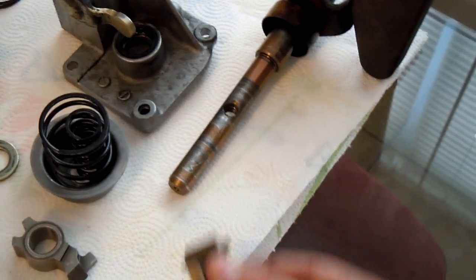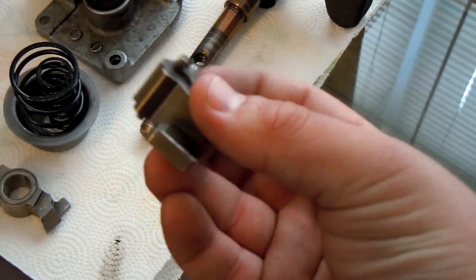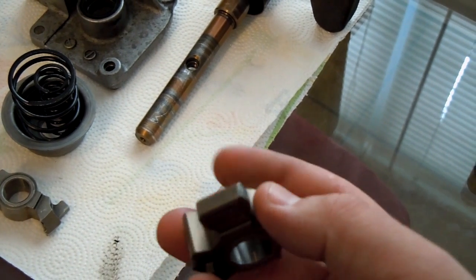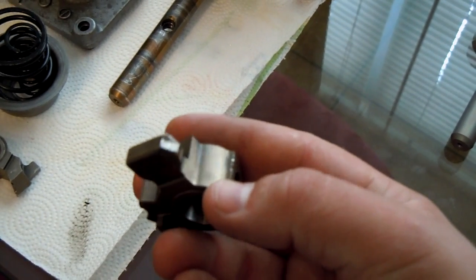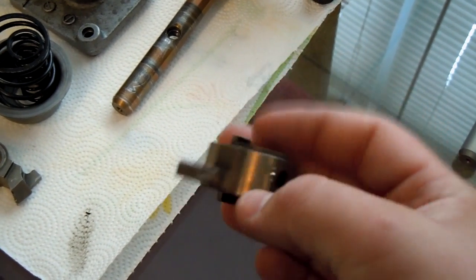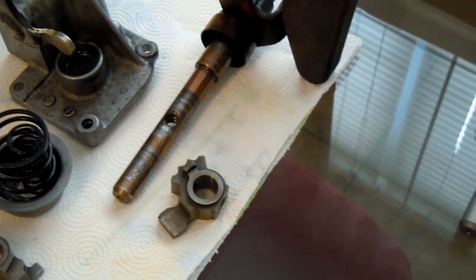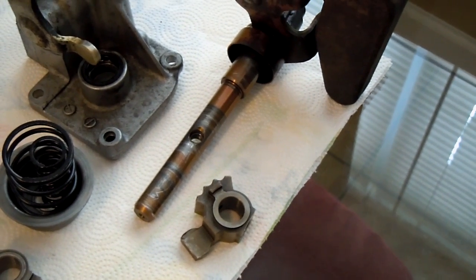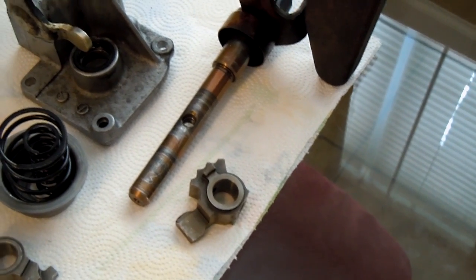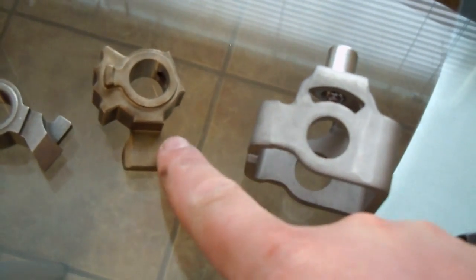Another thing is your shift arm, which is this guy right here. You can see right there on that corner where it is worn all to hell. After it's stacked on that rod, it's responsible for actually engaging all of your gears — first through fifth, or sixth if you have a six-speed transmission. It was worn all to hell, so I went and replaced it. There's the new one right there.